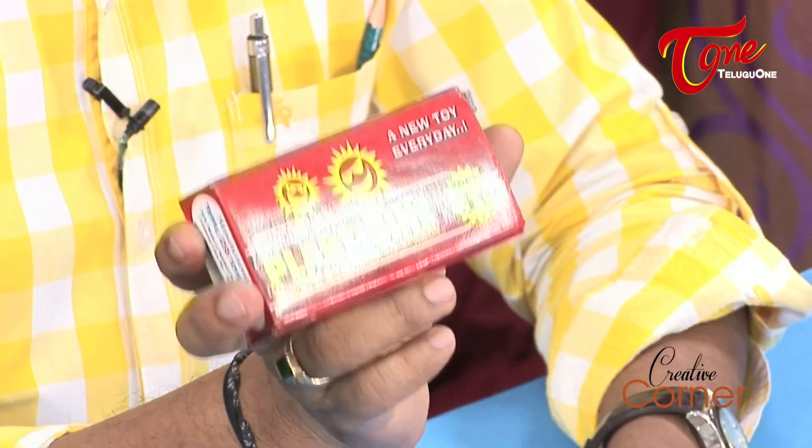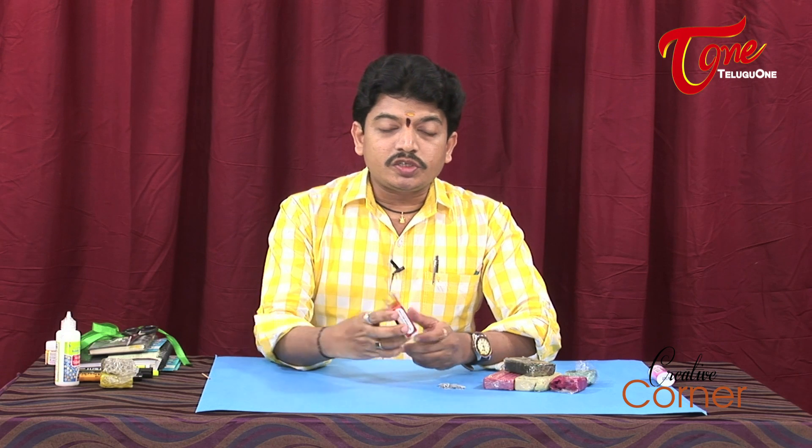Hello everyone, welcome to Kreatyokana. This is a clay product that is available in the market. Clay items and clay models are made of different small pieces of craft items.